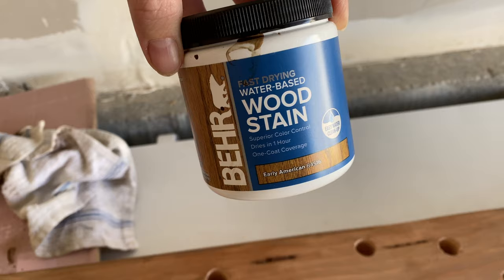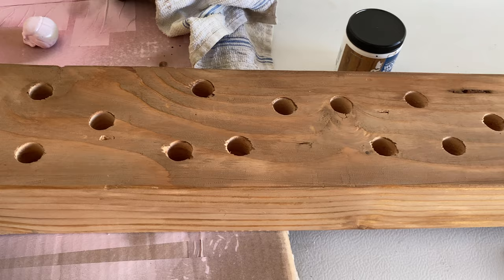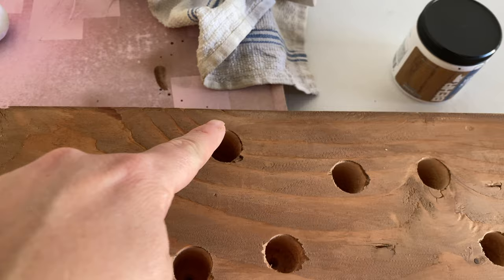This is the stain I tried and I love the color. I just used a rag to apply it and then wiped it down. I do need to go through and fix where it's kind of pulled up in there, but you also won't really be able to see it.